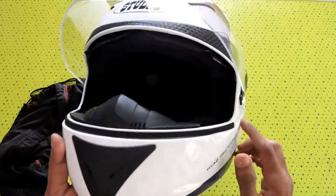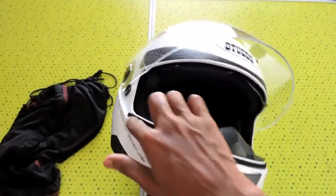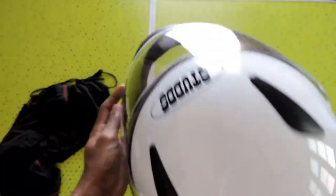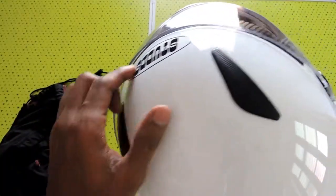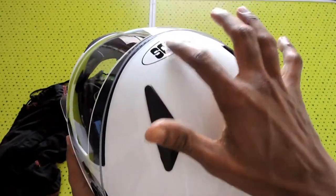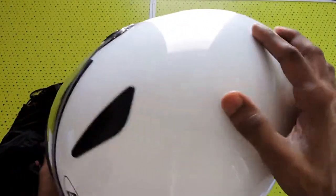You can see that the visor is not fully sealed — it's only sealed at the bottom and there are some gaps here. So in heavy rains you can get some water inside, which I think is somewhat of a disadvantage for this helmet.